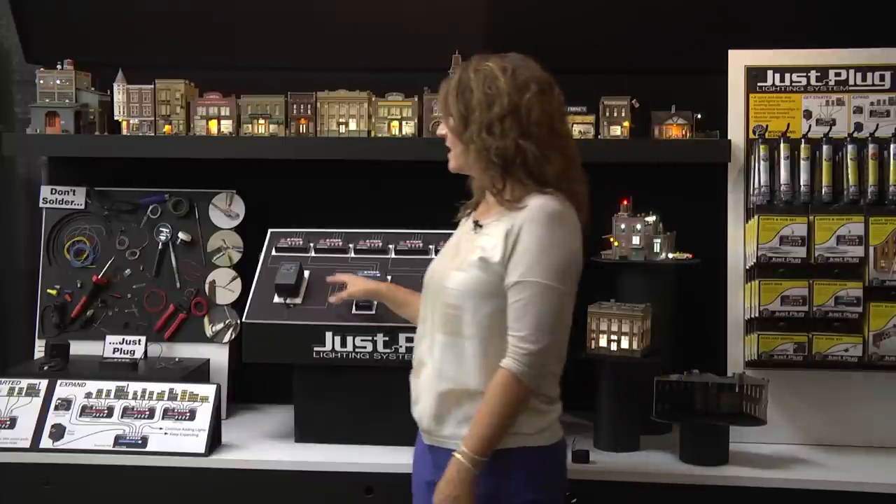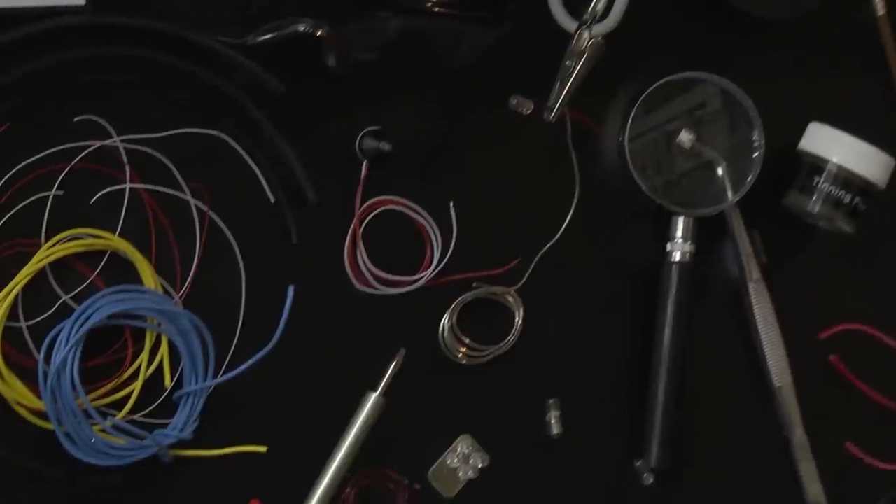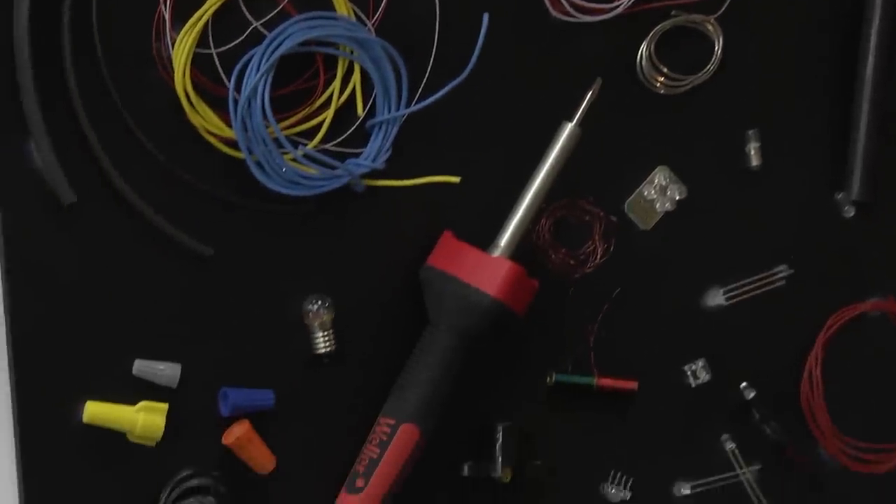In the past, the lighting could be very difficult. You had to know how to solder. There are multiple tools you'd have to have, electrical knowledge was required, and it could be very costly.